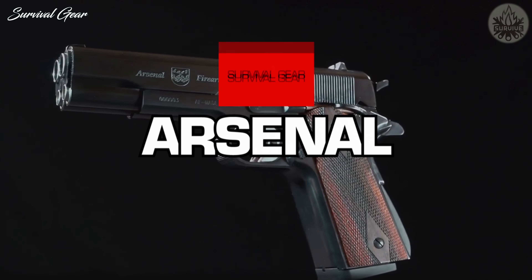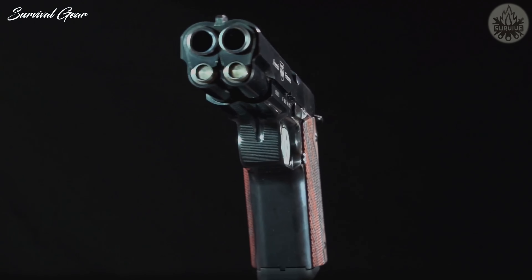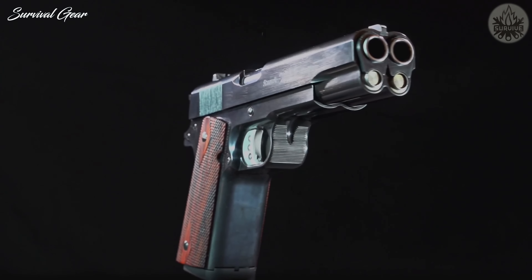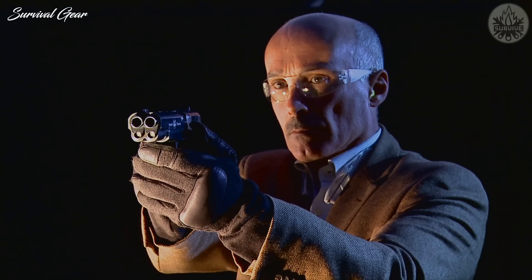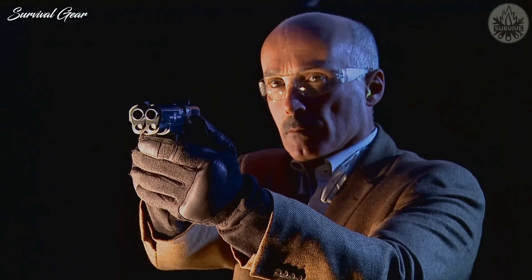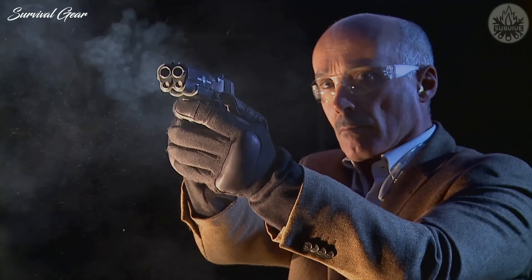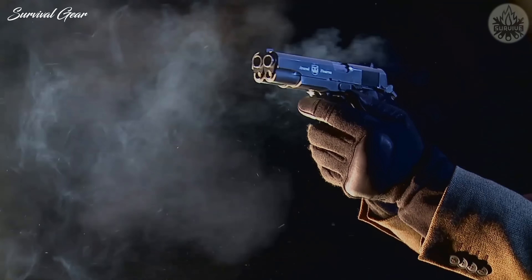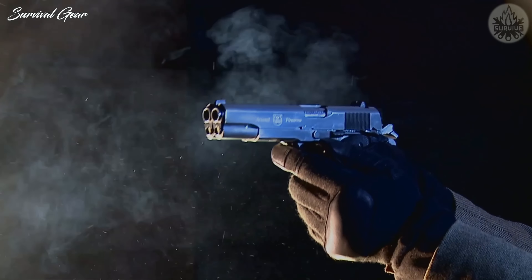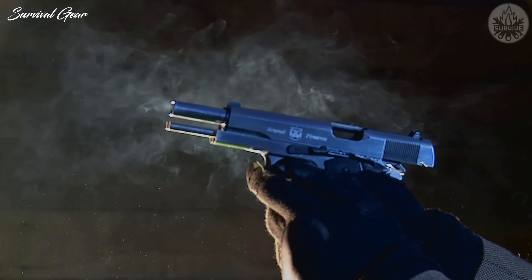This is the Arsenal Firearms AF-2011, the astonishing Italian-made double-barrel 1911. This striking handgun is a 1911-style handgun that fires two rounds with each stroke of the trigger. While the AF-2011 A1 looks like someone welded two 1911 pistols together, the manufacturing process is much more involved than that.